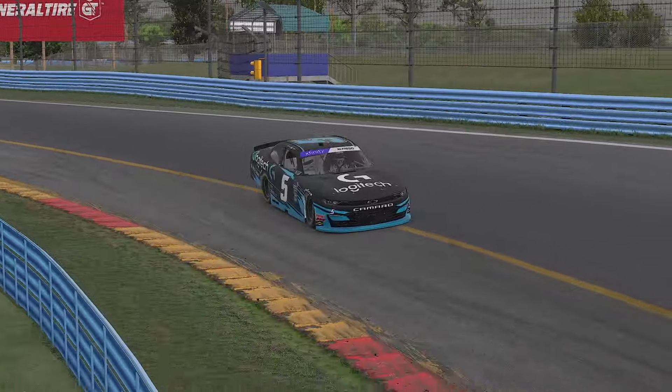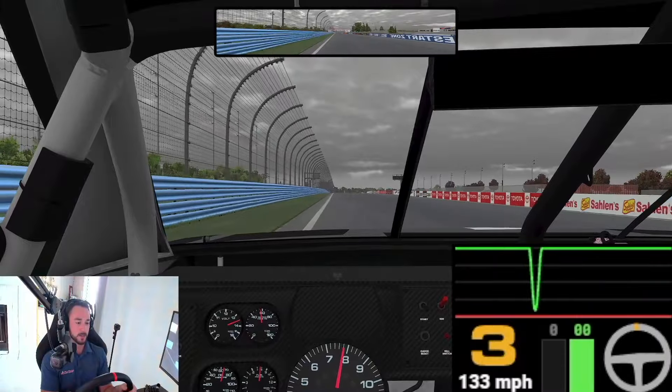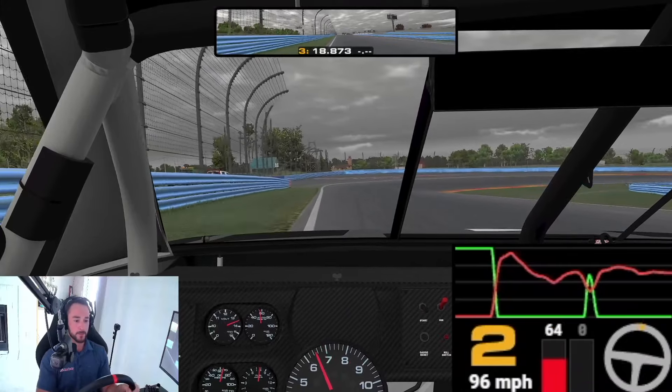Let's get started with our Logitech G-Track lap with FastPasta coming onto the front straightaway here. We get right up against that wall with the driver's side, up through the gears. We're going to head down into turn one in third gear, downhill, chip a little bit, start to downshift.